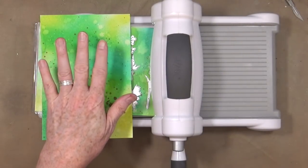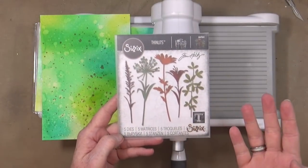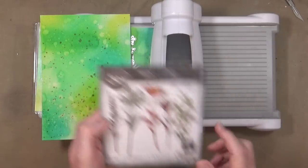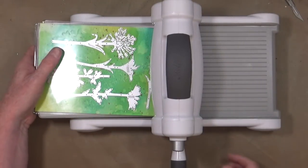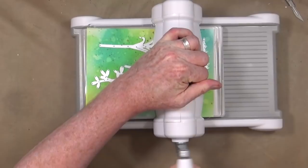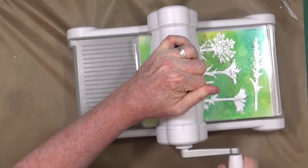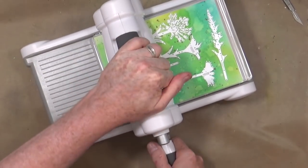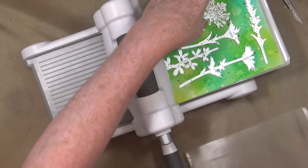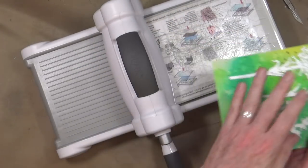Now that they're both dry and I've kind of flattened them a little bit, I'm going to use this Sizzix Thinlets set called — I think it's Wildflower Stems 2 from Tim Holtz — and I've already loaded it into my Big Shot. Excuse the glare from the plate and I'm just going to give that a run through. Oh, that's a bit tight — perhaps I shouldn't have used the shim. There we go.